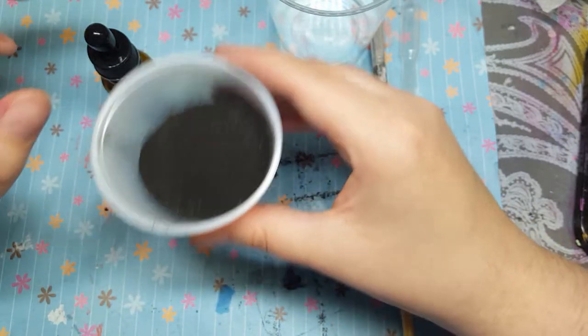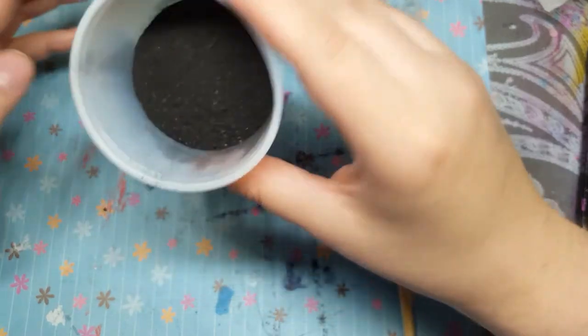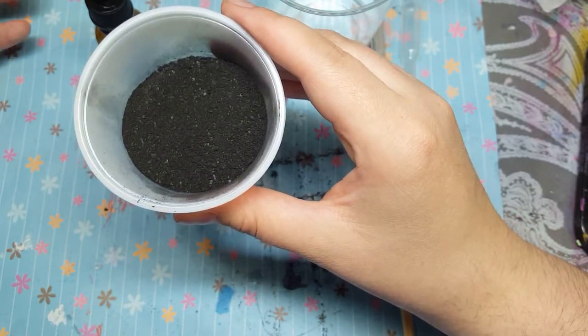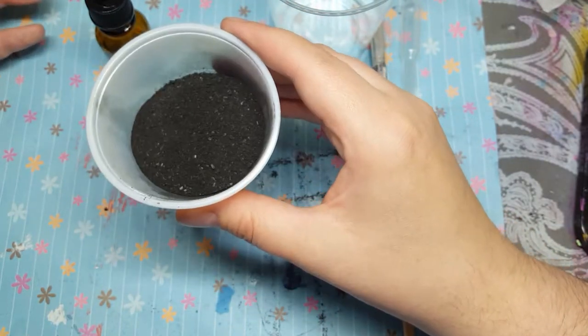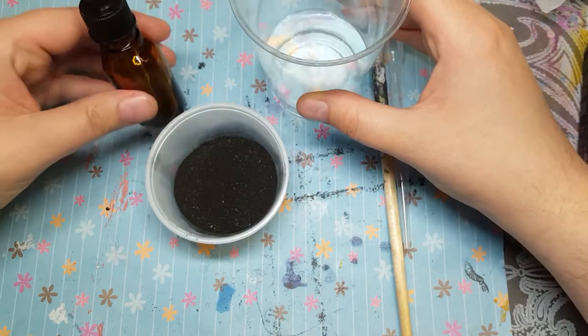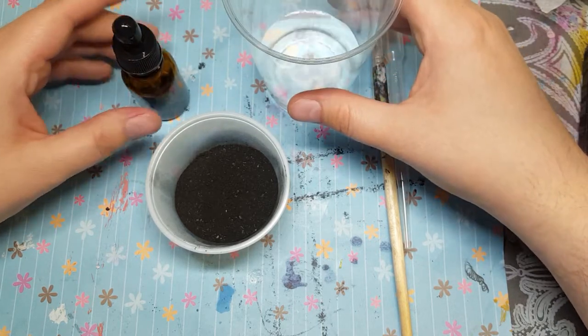I'm really not sure how much to put in to make my ink, but you need charcoal powder — which you can also buy, but it's free in your fire pit. You need some distilled water, a little jar to put it in, and some white vinegar.